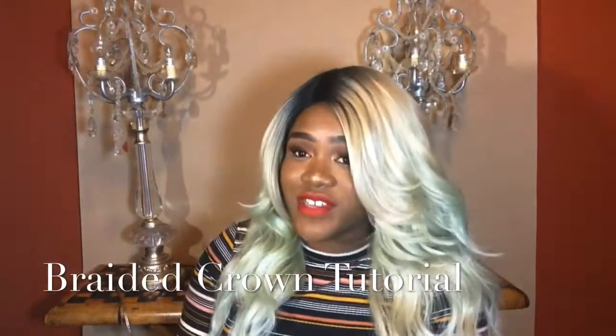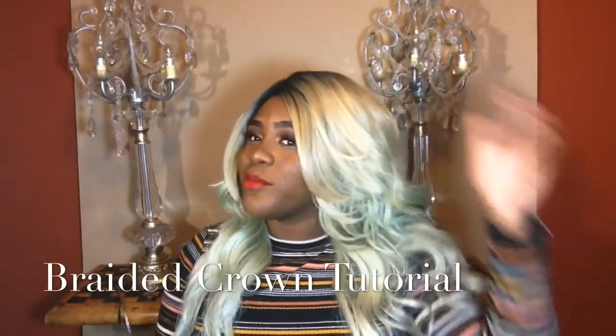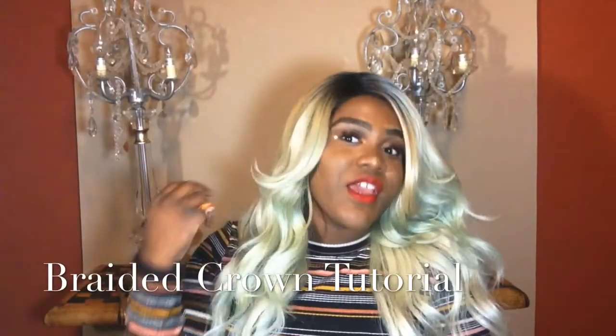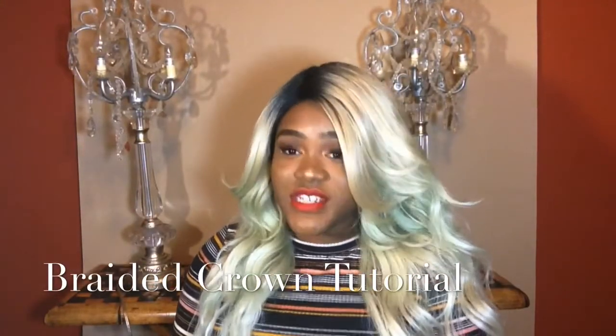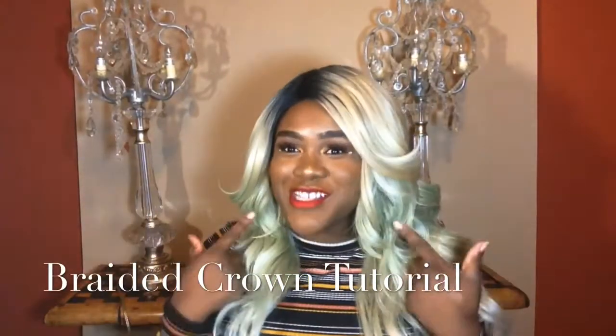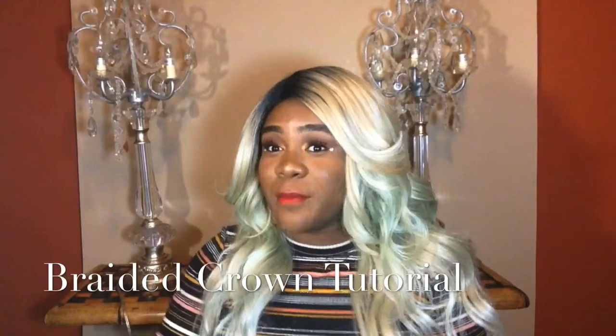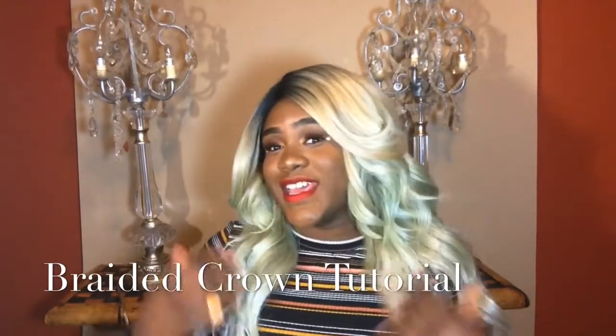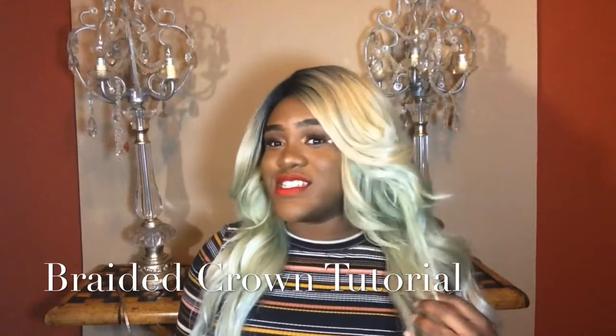I don't think crown braids are ever going to leave, and I'm in love with them — they're really, really easy. Seriously, I thought they were super hard but they're not. You can do this in fishtail braids or just regular braids. If you want to know about this makeup look, please comment down below, or follow me on my Snapchat and Instagram DM me.